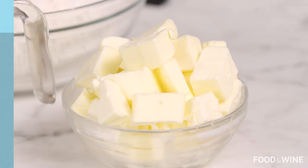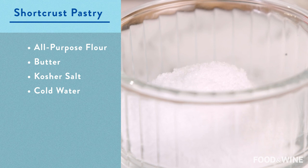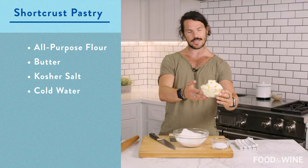First thing you need to do is make your shortcrust pastry. Here we have our butter, some salt, and our flour. As you can see, our butter is cubed but it is also cold. Keeping it cold is what gets it to the coarse, beautiful breadcrumb consistency we are looking for.